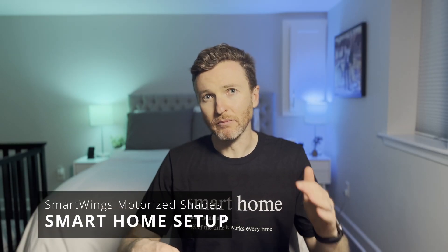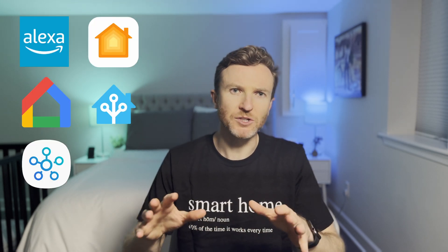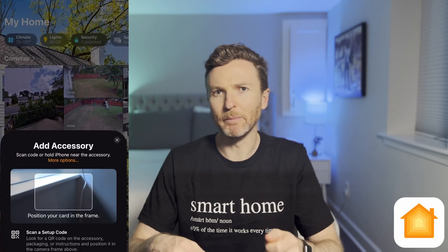If you're buying a motorized shade, chances are you're interested in connecting it to your smart home. Since I got the Matter over Thread motor, it works with all smart home systems including Amazon, Apple, Google, Home Assistant, and SmartThings. I'm going to focus smart home setup on Apple HomeKit and Home Assistant. Thankfully, it's super easy and no third-party app is required.